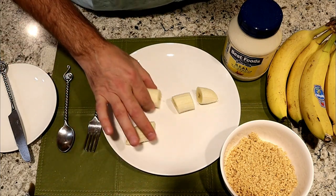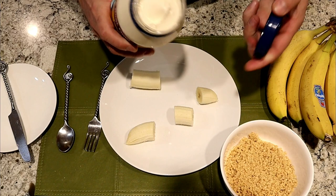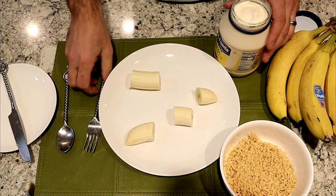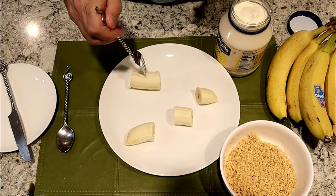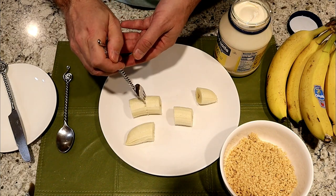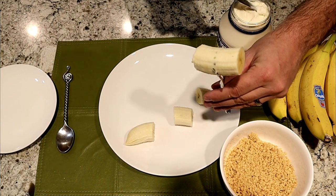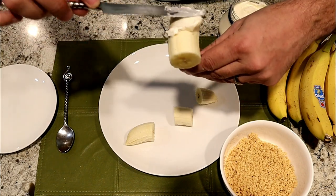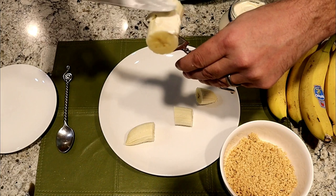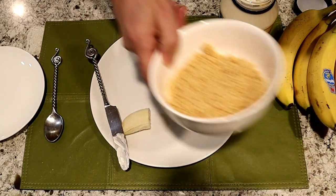Then cut the banana into four pieces. Next, you're going to take your mayonnaise and spread it with a fork, putting mayonnaise all over the banana.